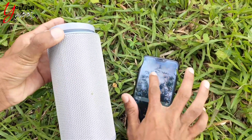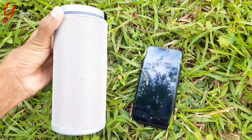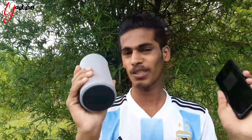This is how we use Bluetooth. Hey guys, we have our device and our mobile device. If you have a smartphone, you can use your Bluetooth to connect.